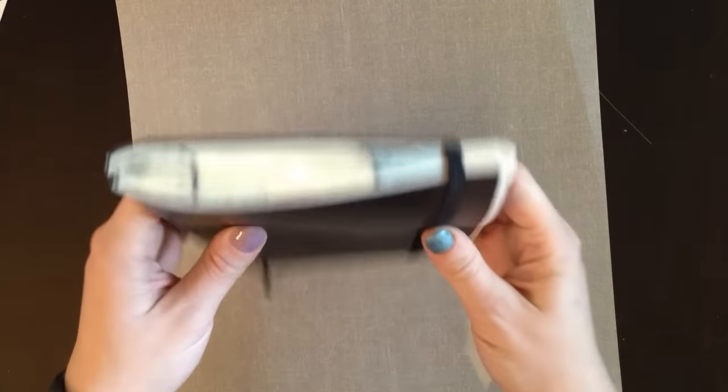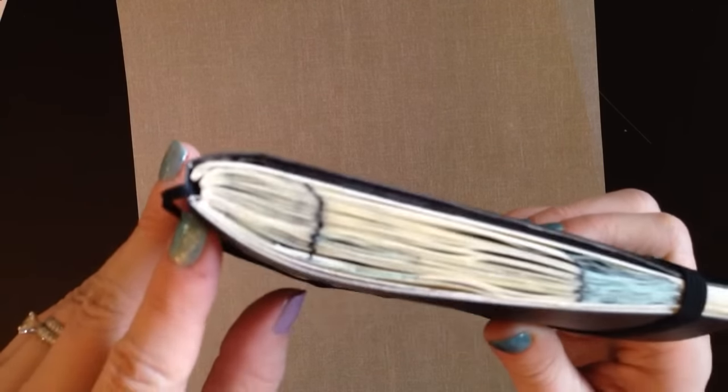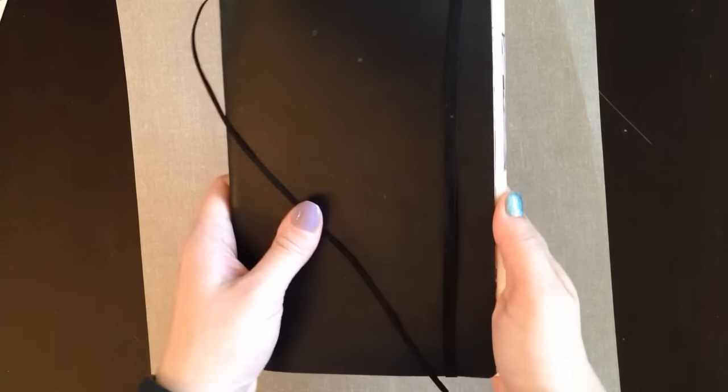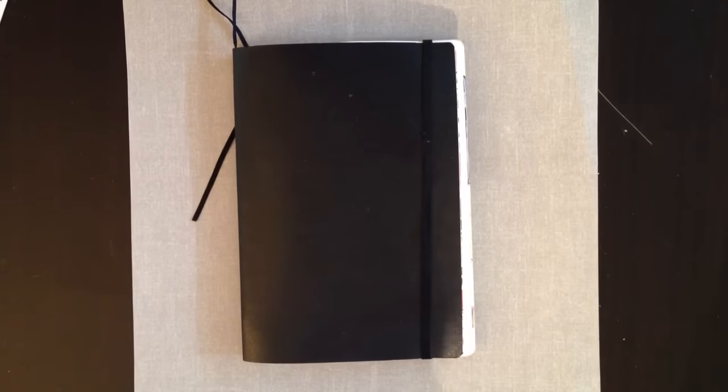Maybe I'll just show you a little closer what the binding looks like. If I pull this ribbon out, you can see it was sewn binding — it held up really well. The signatures moved around a little; I did remove a full signature to kind of keep the bulk down and have it end exactly at the end of December. That is my book — thank you so much for watching.